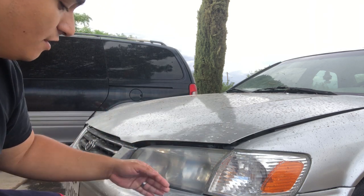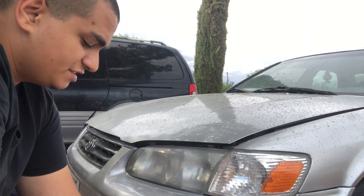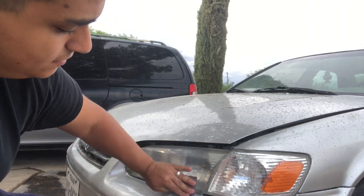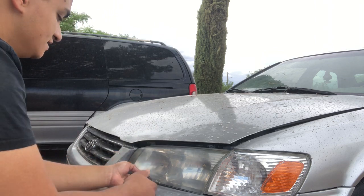This looks pretty good so far. We're going to go ahead and start now with the 3,000 grit, and as you'll see, I'm going to be changing my position — going up and down now instead of side to side.